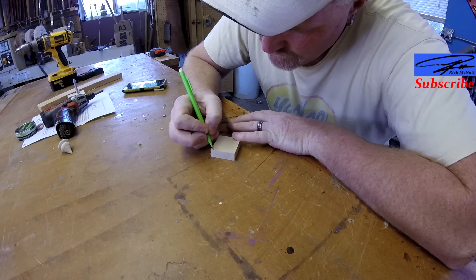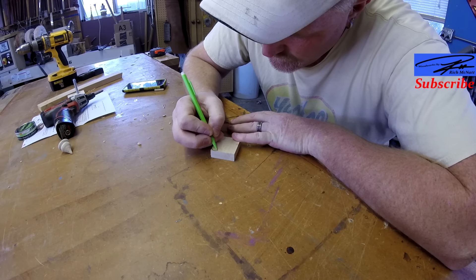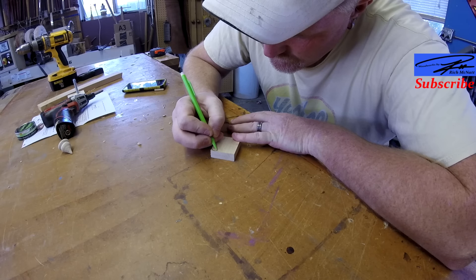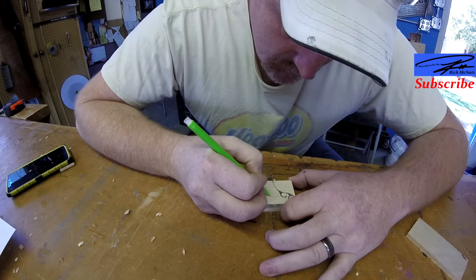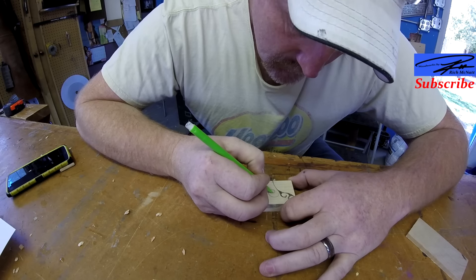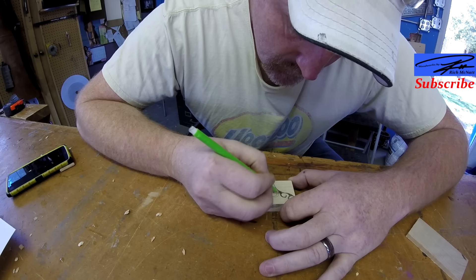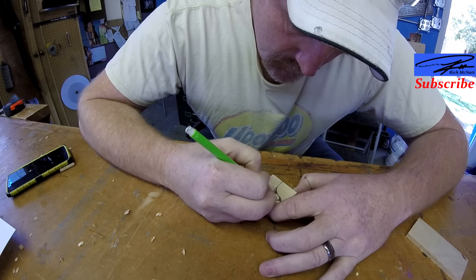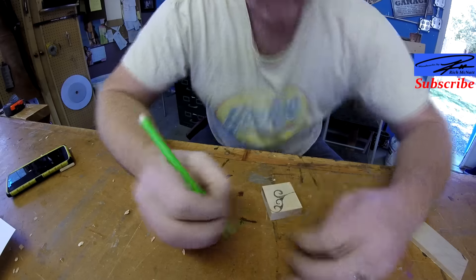Starting out here, I've got a couple little pieces of wood taped together, just trying to draw out a little design. This is just going to be a little business card holder for my wife. Some designs work, some designs do not. This one's pretty basic, but I think it'll be okay.